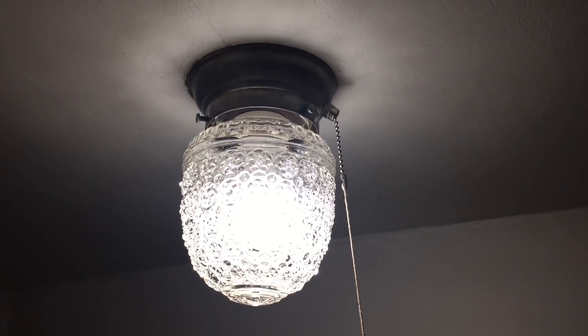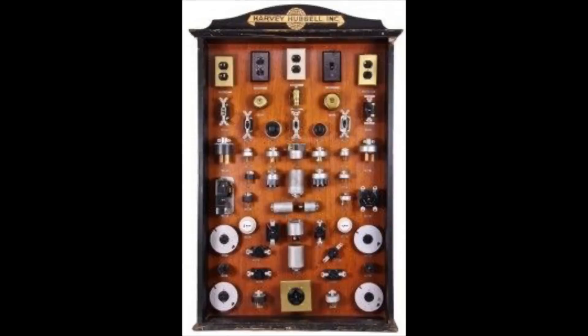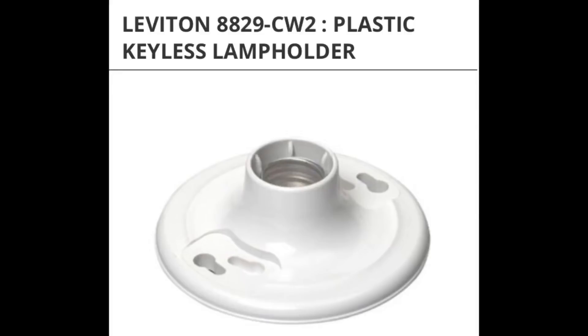A couple things I want to talk about on this Mishmash Monday. We're back down in the shop. I just finished yesterday rebuilding the two porch hallway lights. They're old lights and I took them down. I did a rebuild on them. I've always been impressed with old-time electrical construction — how old-time lamps and fixtures were made. Compared to the new junk they're putting out today, it's amazing that the stuff even passes code.